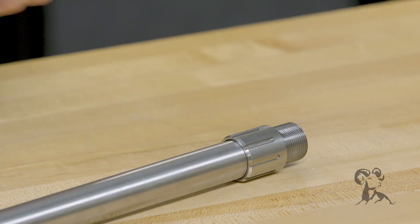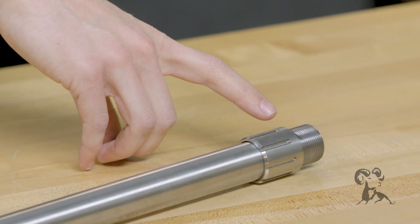The same thing applies if you're going to check your action threads. That action shank — the threads are checked the exact same way.